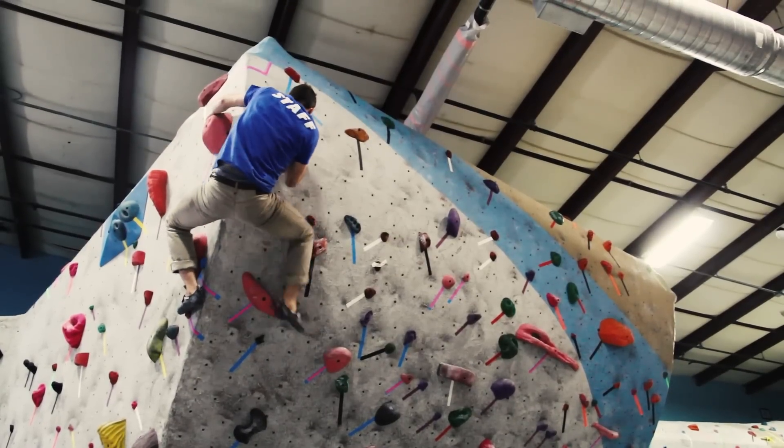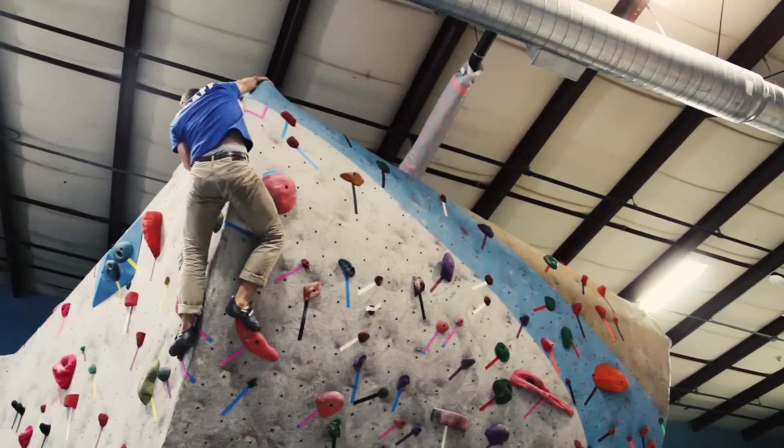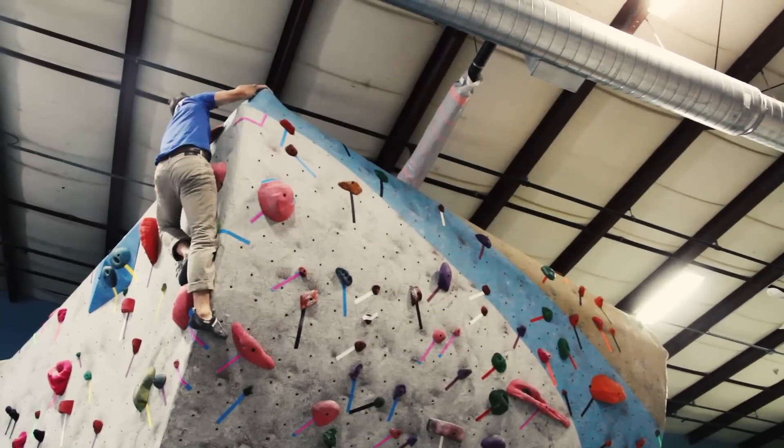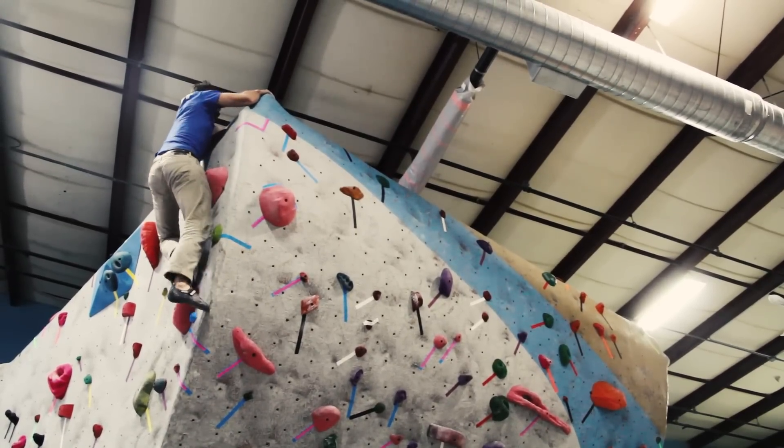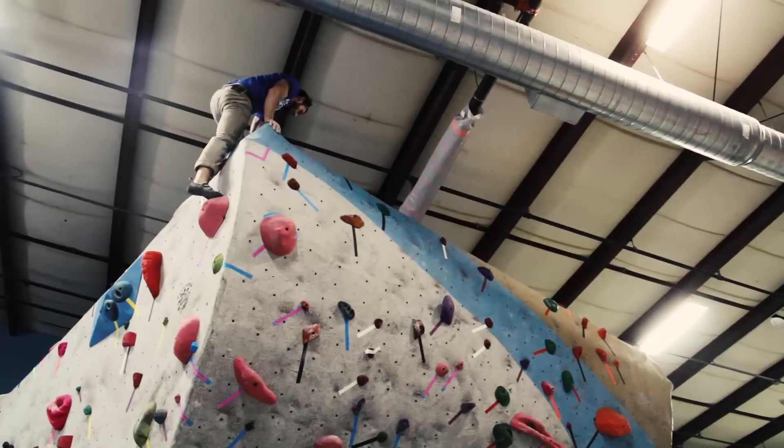And then the top-out is pretty complicated. It's just the arete, so there's no actual hold. You have to find the best place on the arete and you have to stay with it. It's mentally challenging, physically challenging, and then it makes it that much better when you send.